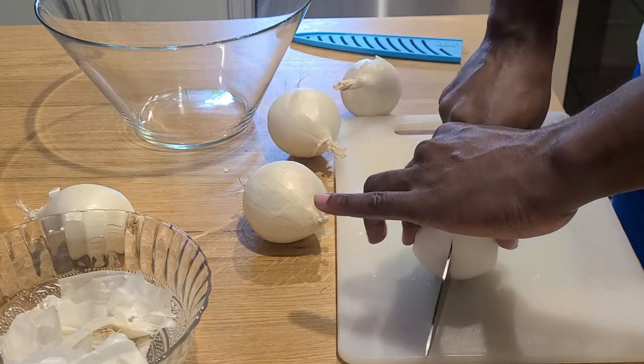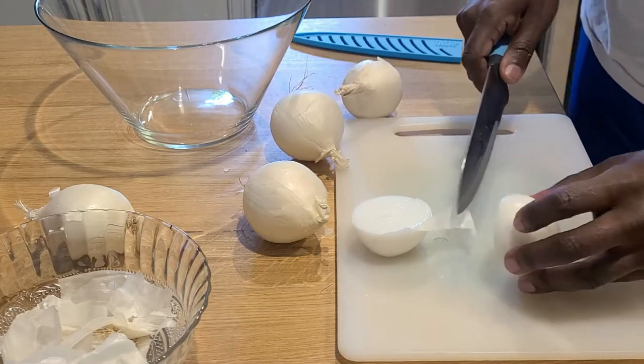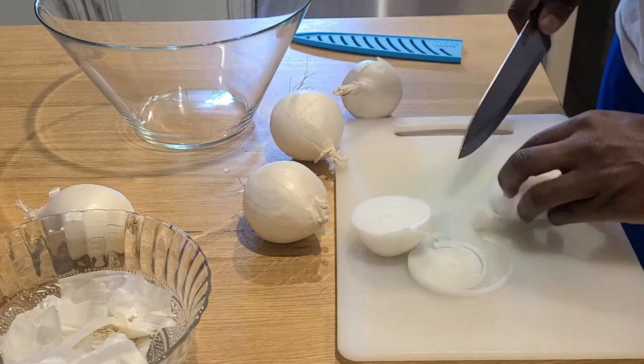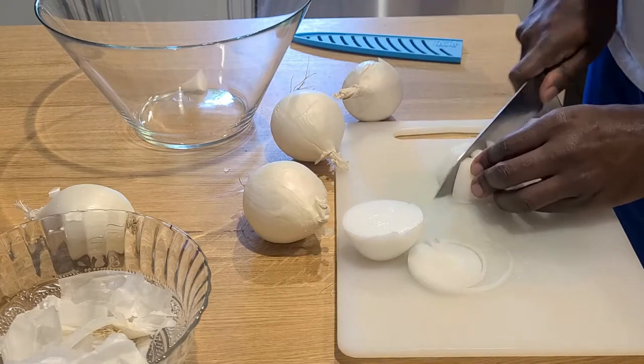There is no particular way that you need to cut these onions — minced, diced, a rough chop, a slice — everything will do and work for you in this dish. It's just super simple. Probably one of the easiest dishes I've ever done on the channel.